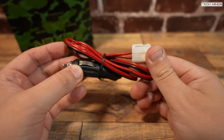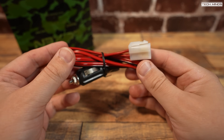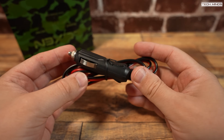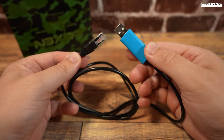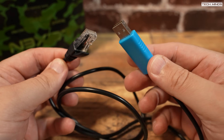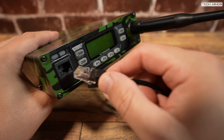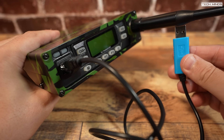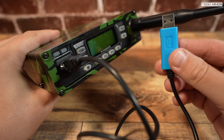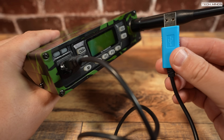I'll show you inside the radio later on in the video and you'll see what I mean. This upgraded version also includes a USB programming cable which has an RJ45 connection on one end and plugs into the radio's microphone port. This programming cable does require the latest version of the Prolific drivers but they're pretty easy to find online.